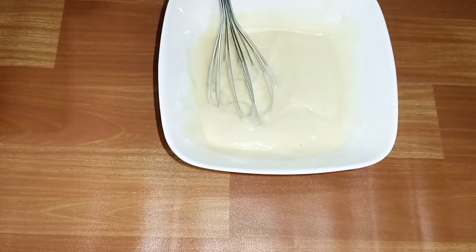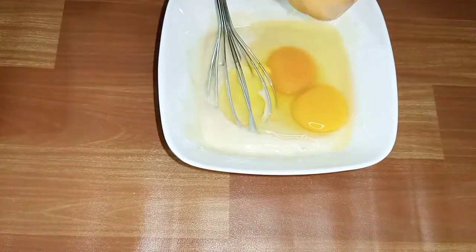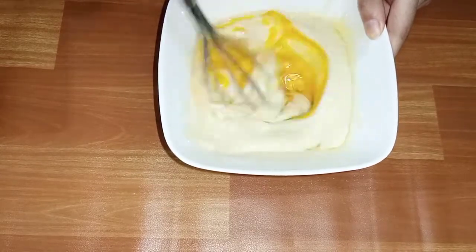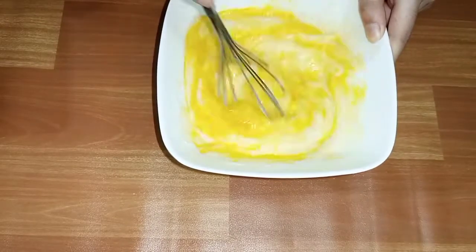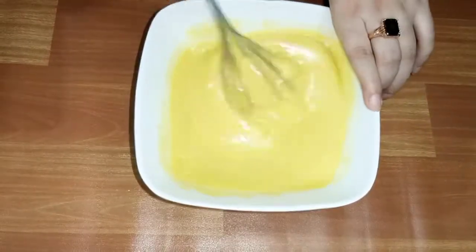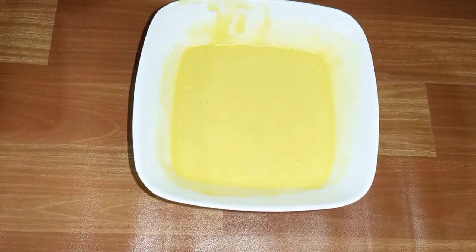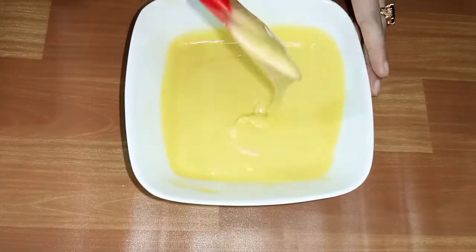Now we will add more dhud — add half a cup and then a quarter cup more. Mix it well. After baking, it will never be hard. I prefer to use a measuring spoon at 150 to 200. Baking will be easy for you. Now you can see the consistency.